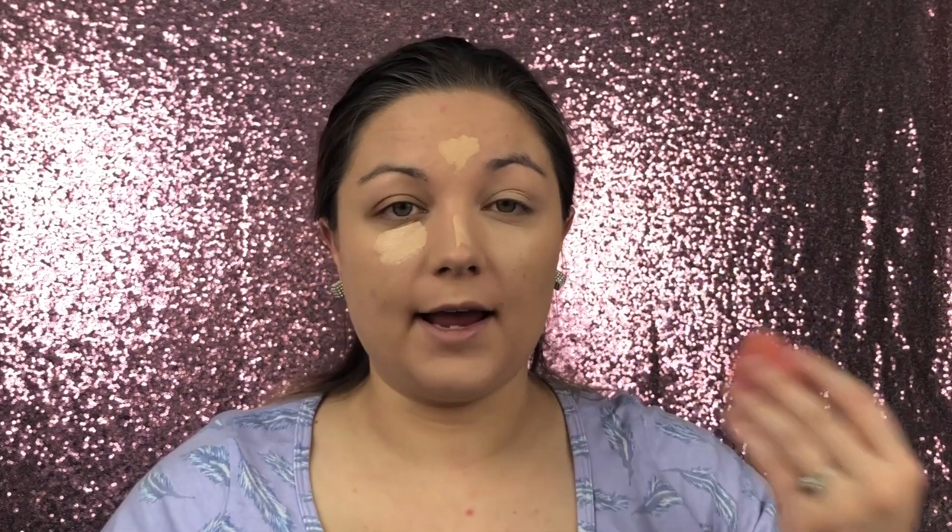Now on to concealer. I'm going to use the Tarte Shape Tape in light medium honey. I think I'm running out — I need a new container. Make sure when you put on your concealer, you look up because it makes it easier to get the concealer really high up into the eye. I also really like the Tarte Shape Tape as an eye primer — it's really good for that, so it's a nice two-in-one product.